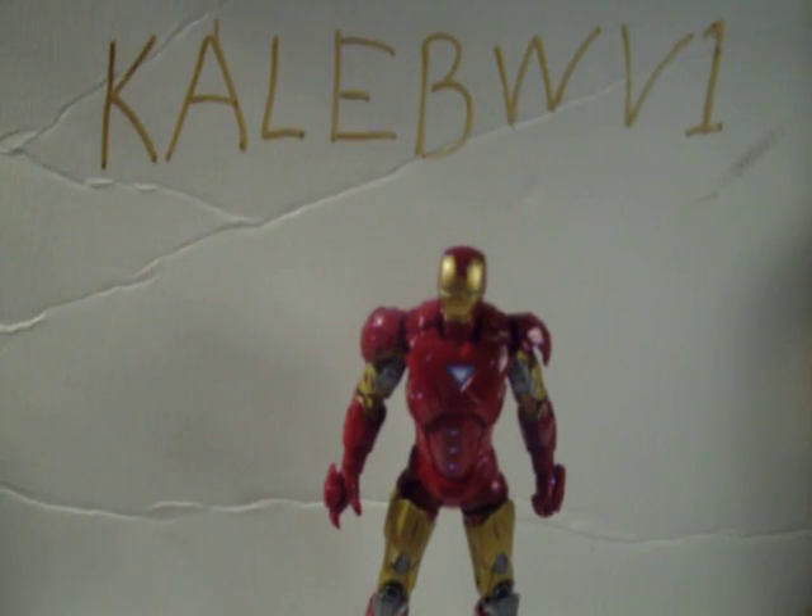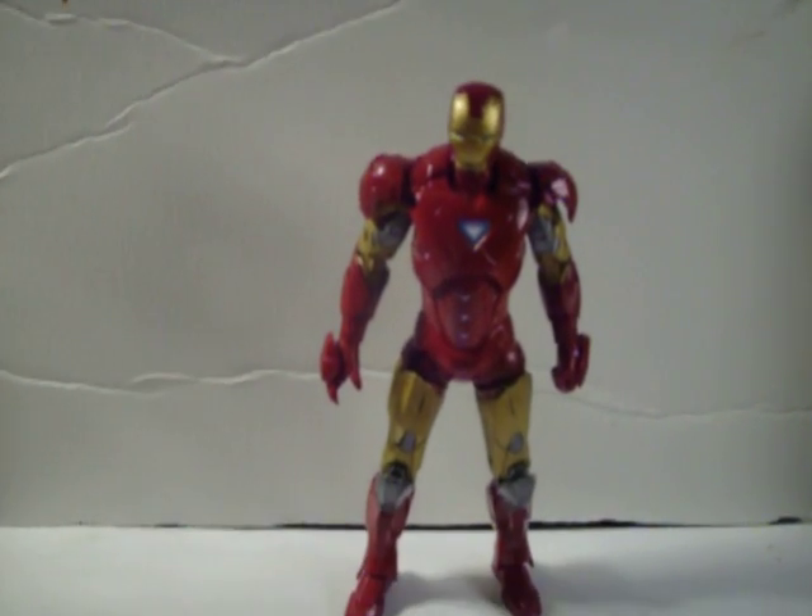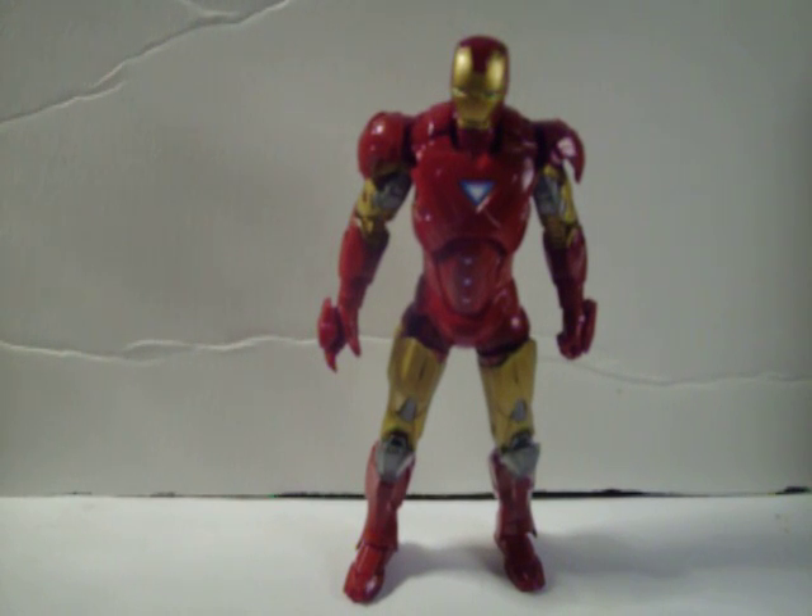Hello guys, it's Caleb WV-1 again, back with another 6-inch Iron Man toy review. This time I have Iron Man Mark VI armor.